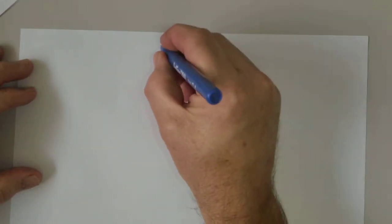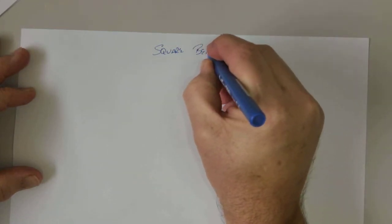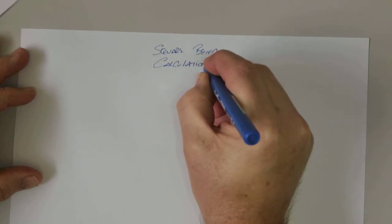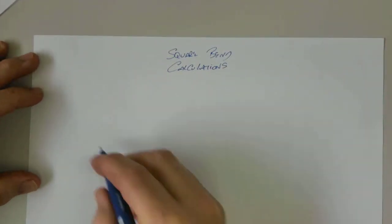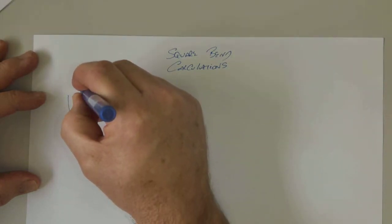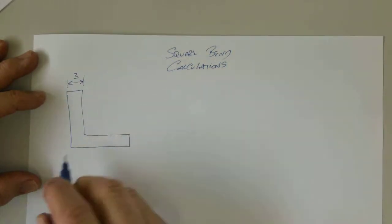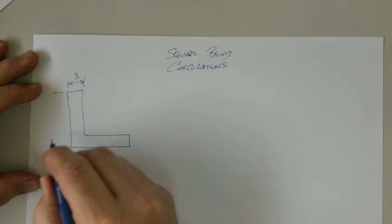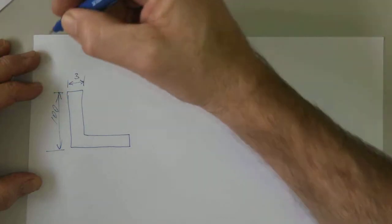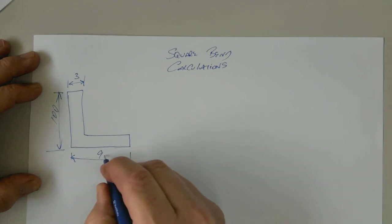Today we're looking at square bend calculations. So if we've got a piece of metal that's been bent, let's say that metal is 3mm thick, and the distance of the bend on the outsides this way is 100mm, and this way is 90mm.